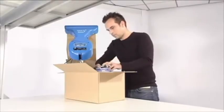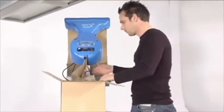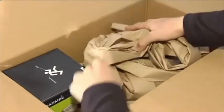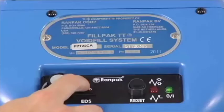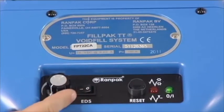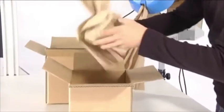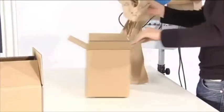The Fill Pack TTC runs at a high speed of 1.4 meters per second, enabling the operator to fill boxes in minimal time and focus solely on the filling process. Alongside using the foot pedal to operate the machine, an EDS mode is also available.